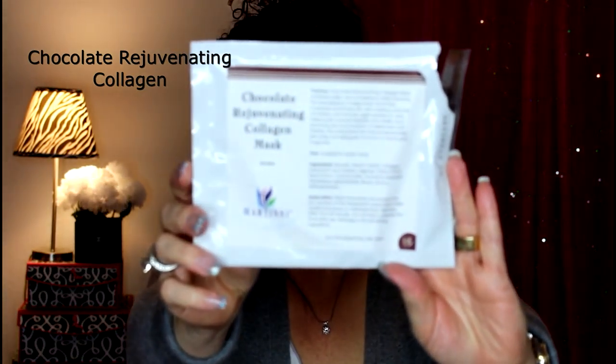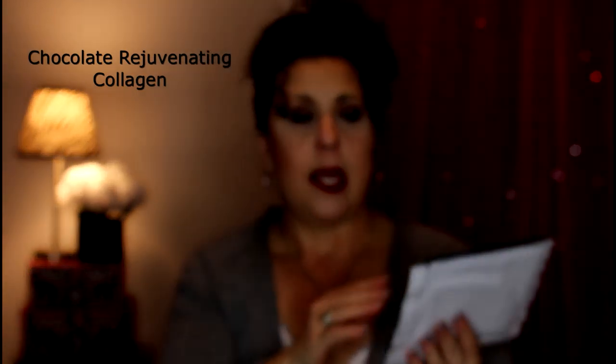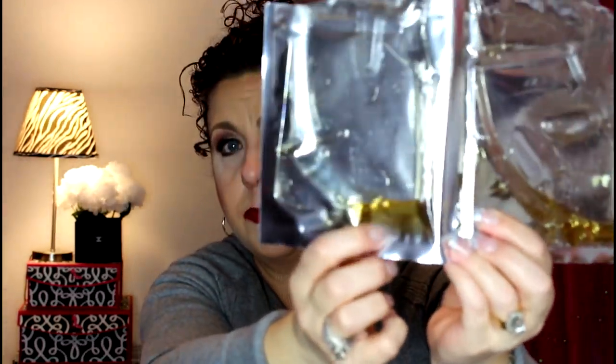The Chocolate Rejuvenating Collagen Mask was probably one of my least favorites. It did smell like chocolate, but more like Tootsie Roll chocolate rather than real cocoa — I just didn't like the smell at all. It came as a two-part pack and both the mask and solution were brown. It's formulated for dull complexions, reducing the appearance of large pores, smoothing roughness, infusing moisture, and promoting circulation. But I just didn't really care for it.